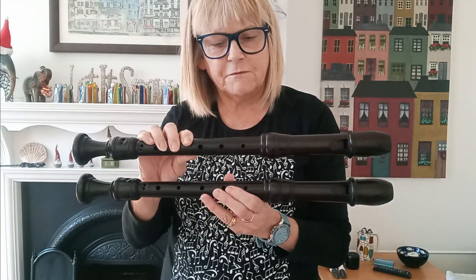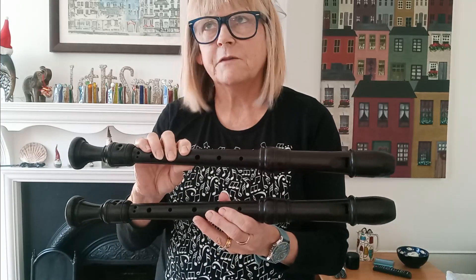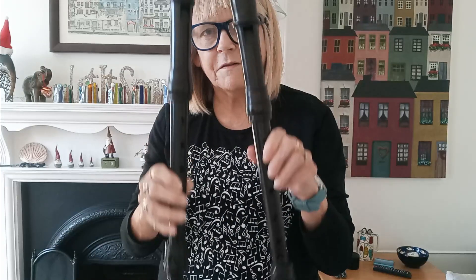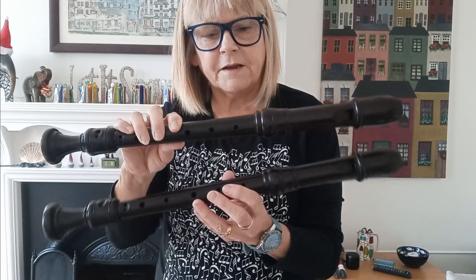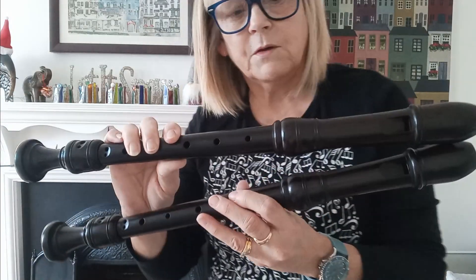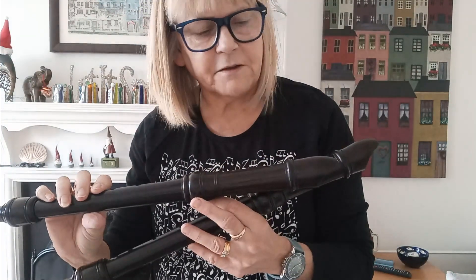He also does them in 415, but I always go for 440 or 442. These are the modern pitch. As you can see, they look pretty much identical and they are beautiful, being handmade. They're made from blackwood, which I guess is grenadilla — very hard hardwood. So I imagine it's not that easy to craft.